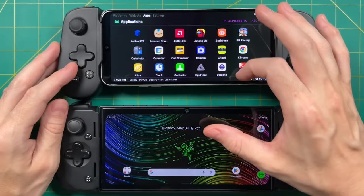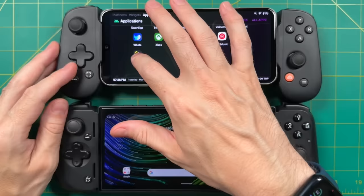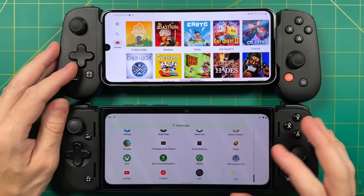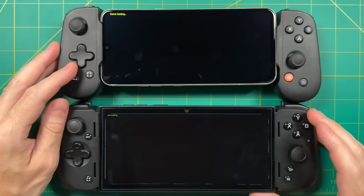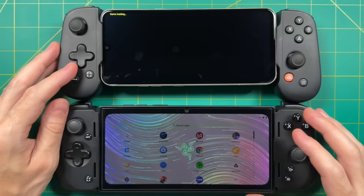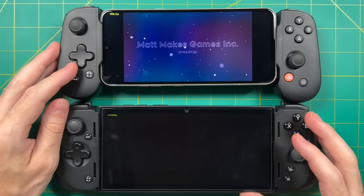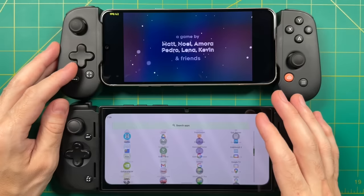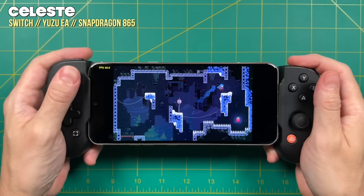For my testing, I tried two different devices. Up top we have the LG V60 with a Snapdragon 865, and below we have the Razer Edge with a Snapdragon G3X Gen 1 chip. The processor in the Edge is much more powerful than the V60, but I found the app was a lot more unreliable on the Edge — I only got about three or four games to actually boot. This app is in its very early stages and crashed a lot on my V60 as well, but for practical use I would much rather use the V60 than the Razer Edge. So for the rest of the video I ended up using the V60 with the Backbone controller attached. The Snapdragon 865 is the bare minimum the Yuzu team recommends, so if you have anything more current and powerful, you're probably going to get better results than what I show here.